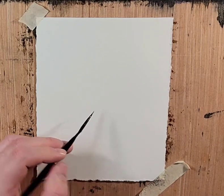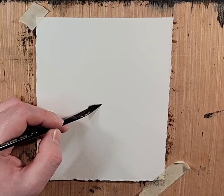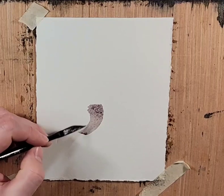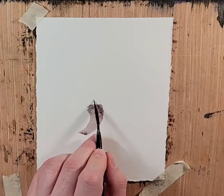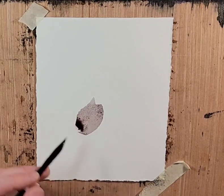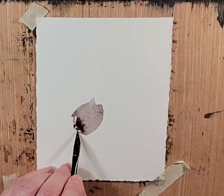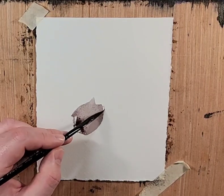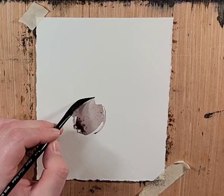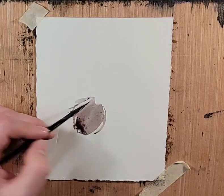I did a quick search for Hibiscus and this beautiful one came up. I want to see if I can do it any sort of justice. I would watch a lot of Henry Lee's painting tutorials — the Chinese brush painting — and Hibiscus was one that I absolutely loved.